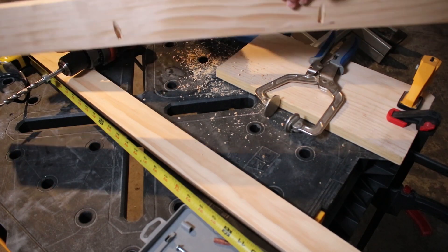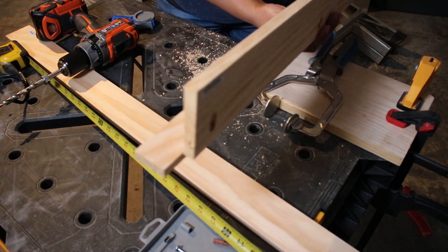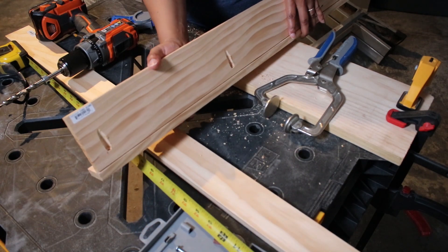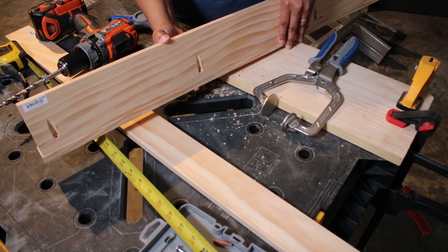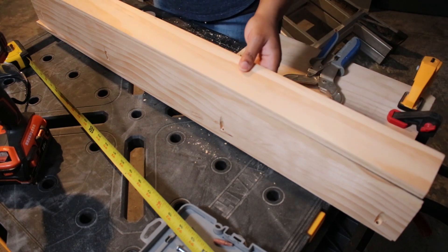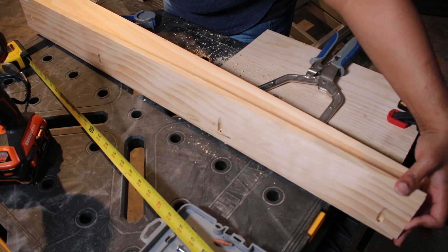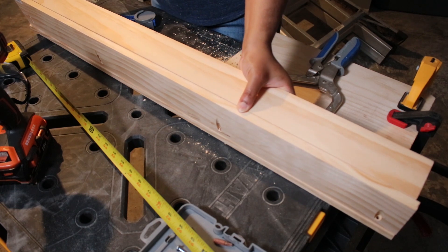The pocket holes on the four inch wood board are facing what will be the front of the picture ledge, and this is how it will attach to the two inch board — that will be the front edge of the picture ledge. For the three inch board, the pocket holes will be at the back and will attach to the top back edge of the four inch piece. I hope this is all making sense — once it all comes together, you'll see it's pretty simple.